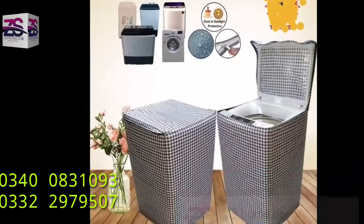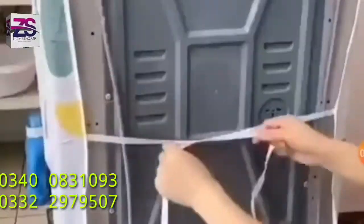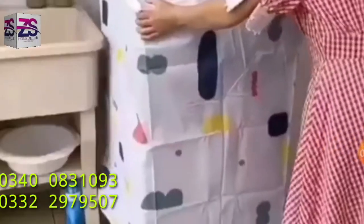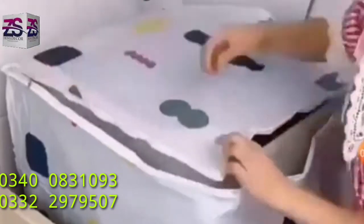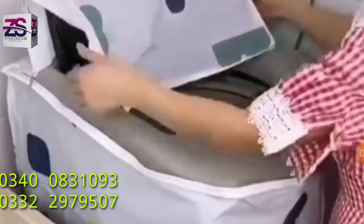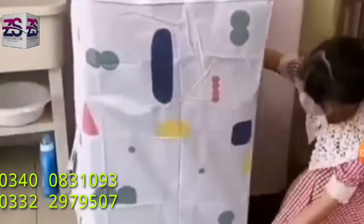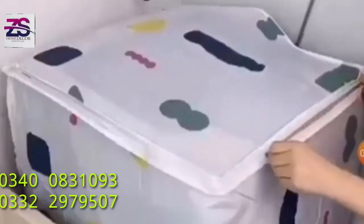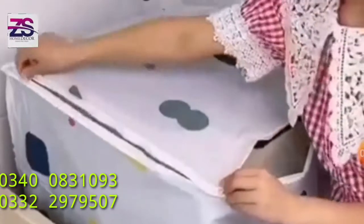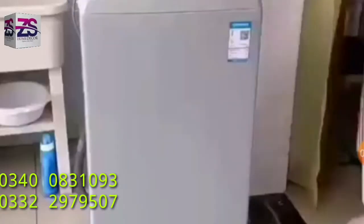Our washing machine covers are available for all types of washing machines. To keep the cover in place, we have added a belt towards the back. A zip in the top load washing machine cover makes it very convenient to unzip. For front load machines, there are two zips on either side, making it very convenient to unzip the cover and use the appliance.